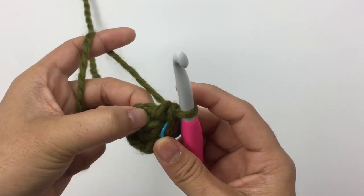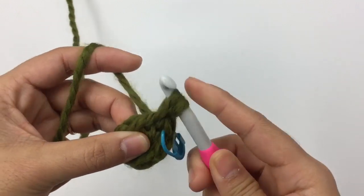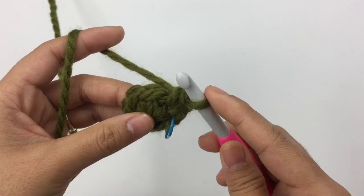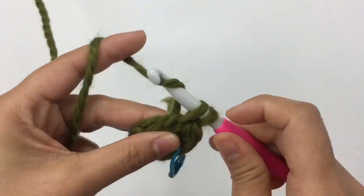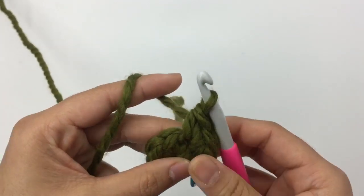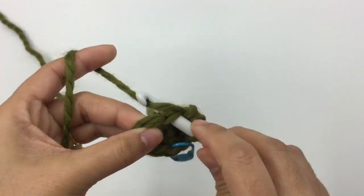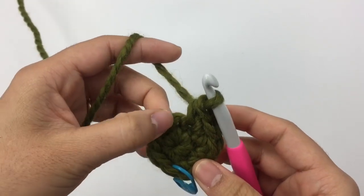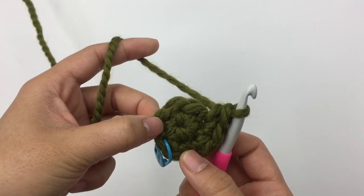Make one more single crochet into the same stitch, then two single crochet into the next stitch. Keep making two single crochet into each stitch until you reach the end, and I will meet you back in.